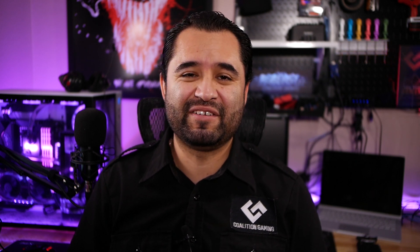Don't have an RTX graphics card? Fear not. Watch until the end for more information on how to use RTX Voice with a non-RTX graphics card.